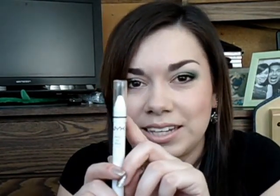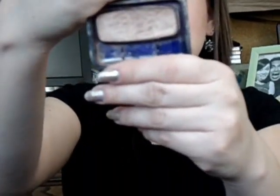I've just been using this as a base — the NYX Jumbo Pencil in Milk. That's all over my lid and a little bit into the crease. Then for eyeshadow, I'm using this eyeshadow which I love this color, so if you don't have it you should pick it up. It's the CoverGirl Eyeshadow Single, and this one is in Mink.